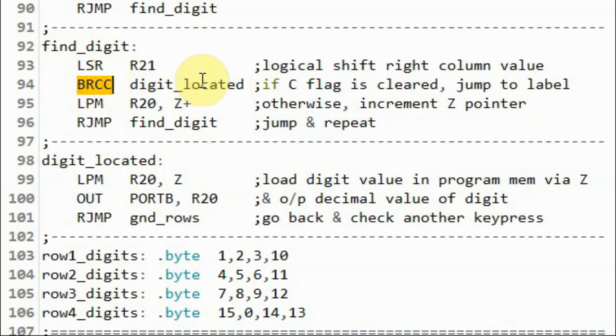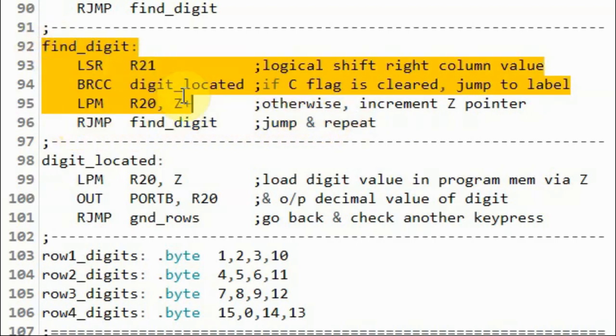So we go to the next instruction, which is load program memory by incrementing the Z pointer by 1, and then we jump to find digit and repeat the process.